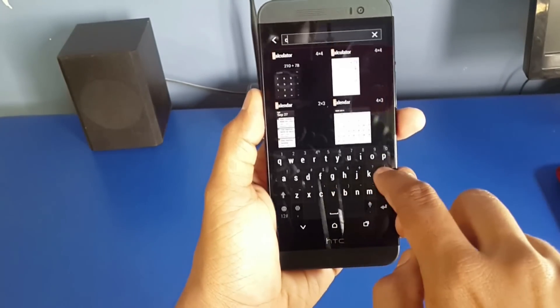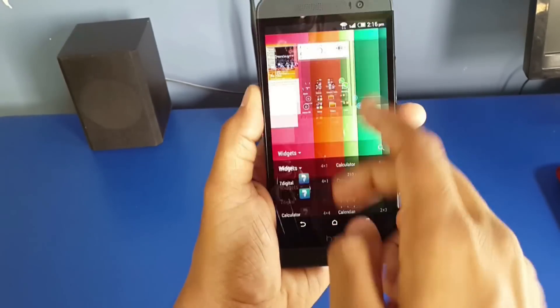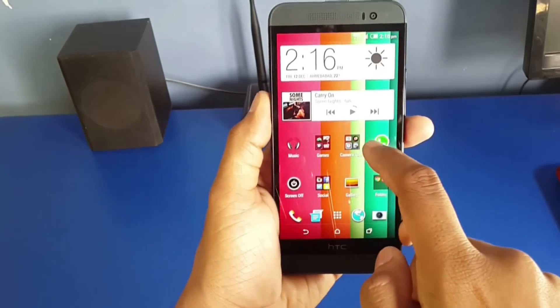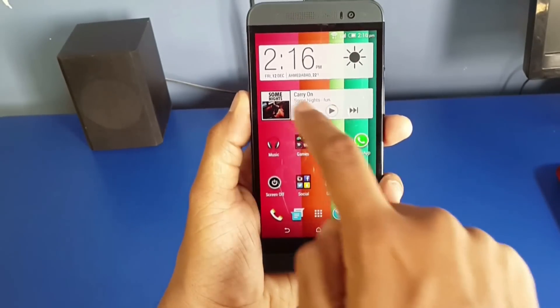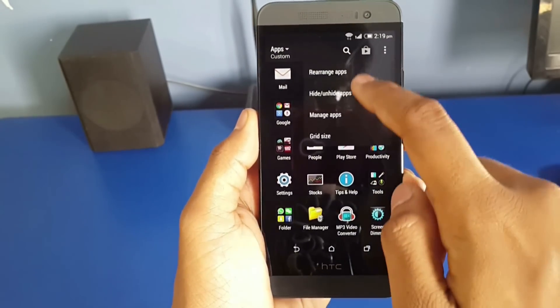The E8 runs on Android 4.4.2 with Sense skin on top of it. Sense is slick, fluid, and simple. I have not experienced even a single lag till now — everything runs smoothly. It is a very simple and light skin. It does not have any unnecessary features you are never going to use.